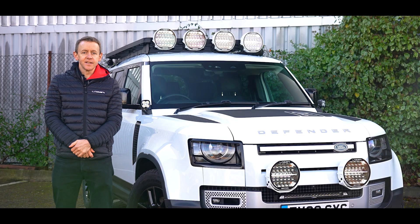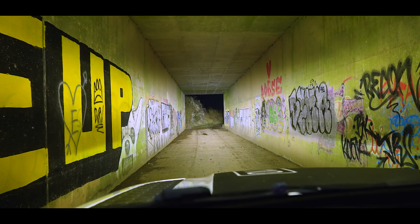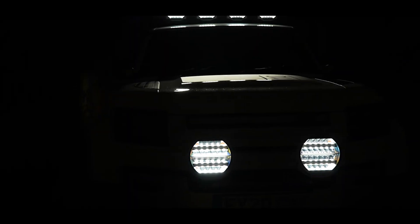So in this video we've talked about the beacon function. Please do check out our other videos where I explain some of the other functions of this fantastic Sentinel Generation 2.